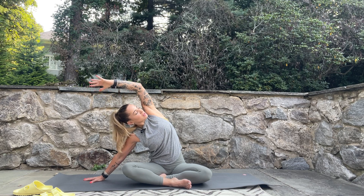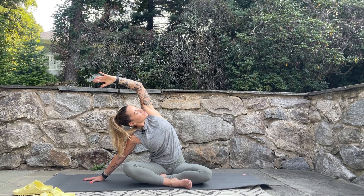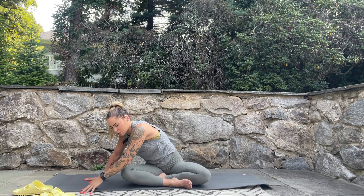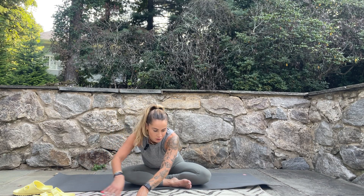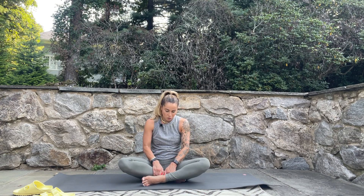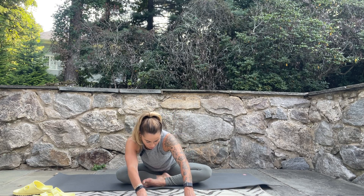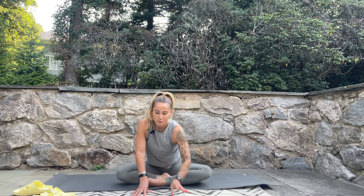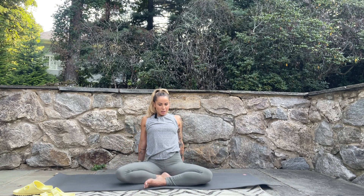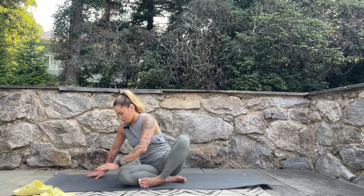As you breathe in, spin the chest up towards the ceiling, then lower the hand down and walk out in front of you. Pull the furthest foot in towards your pelvis, replace with the other leg, then walk back out and sway side to side to get into that other hip. As you breathe in, rise up, take the hands back behind you with fingers pointing away, press into the hands to lift the hips, lift the chest, let the head go back, and gently release. Come up onto all fours.